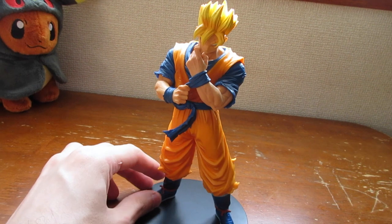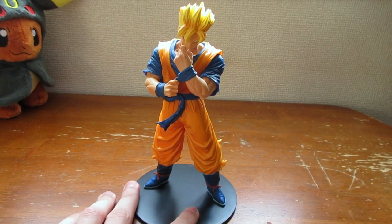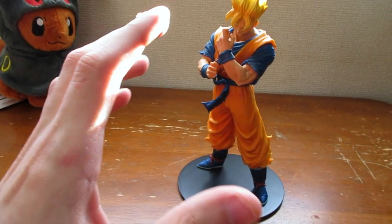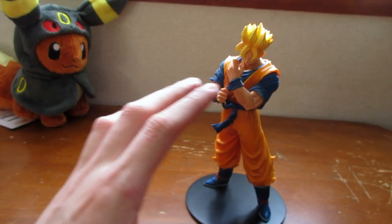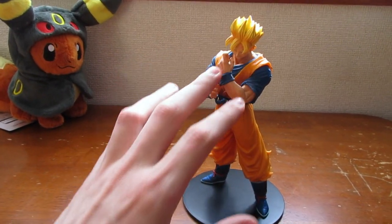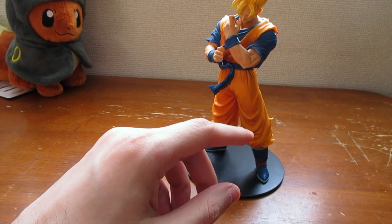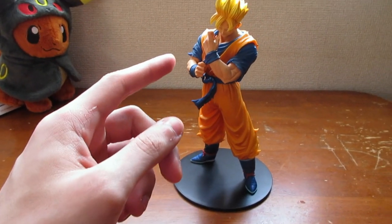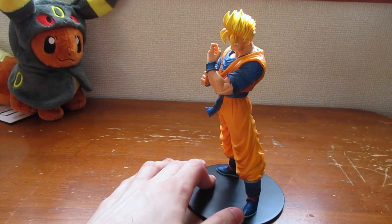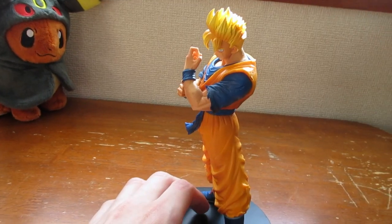Damn dude, this is legit — I really really like this. I would recommend for you guys to buy it if you could, but they only sell them in Japan. Maybe you could buy one online, but these type of figures you can find all over Japan. Actually, this figure was part of a series called 'Resolution of Soldiers' — I'll put up a picture of other figures from the same series like Hercule, Teen Gohan, and Goku. I'm not really looking to collect them all — I'm perfectly happy with this one.